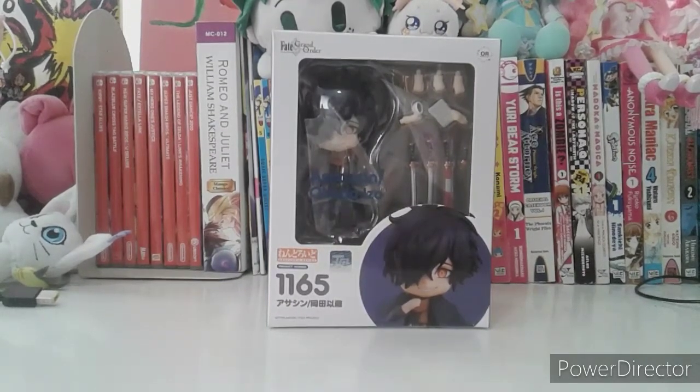The reason I bought this Nendroid figurine of him is because he was playable on Fate Grand Order Arcade. I got so excited. I even got a card of him on the third session.